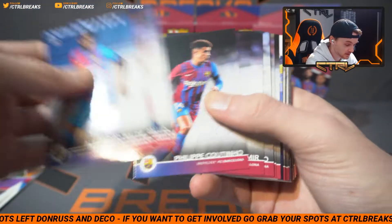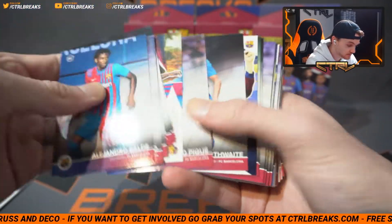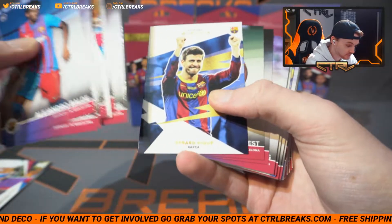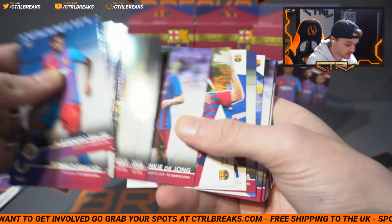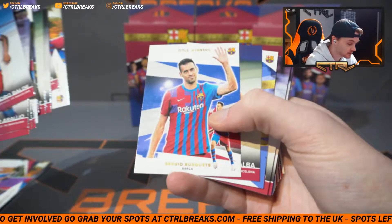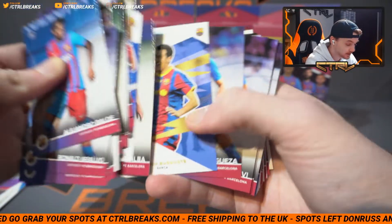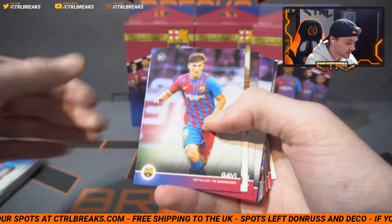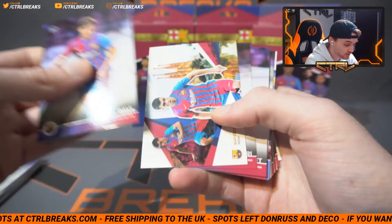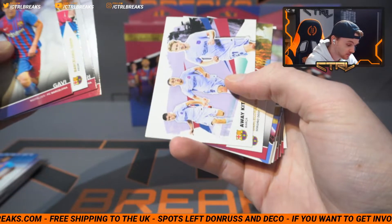So there are a lot of cards in there — I'm guessing it's just the entire base set and then a parallel at the back. Wow, there's a nice card — really nice design. I'm of course not going to be breaking any of these, but they are nice to have. If we get a good parallel auto, they will go up on the site controlbreaks.com — that's also where you can get involved with our breaks, so make sure you do if you're interested. Oh, these are nice — Pedri, Dest, Franky.